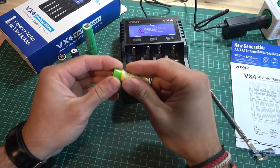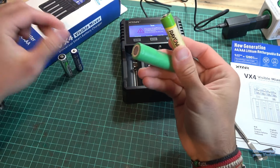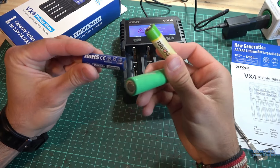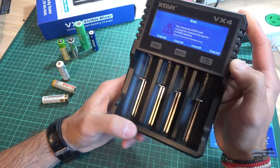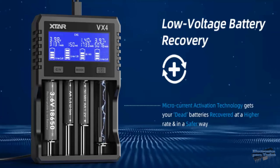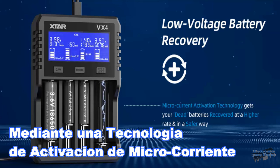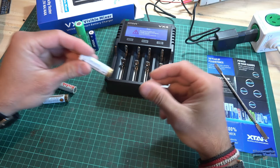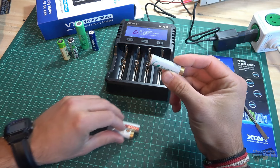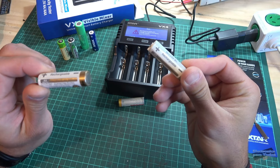Con este instrumento estamos cargando y testeando la capacidad de diferentes baterías de diferentes químicas. Una característica muy interesante de este cargador universal es que permite hacer la recuperación de baterías de bajo voltaje mediante una tecnología de activación de micro corriente. Tengo por aquí otras celdas recargables de níquel metal para testear ahora.